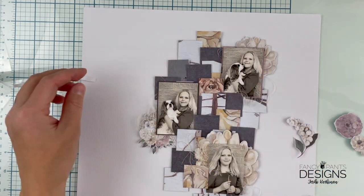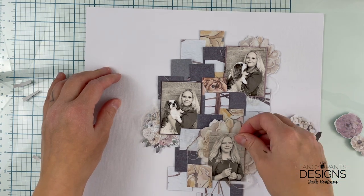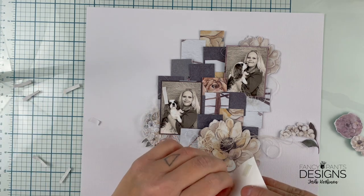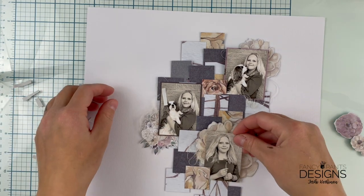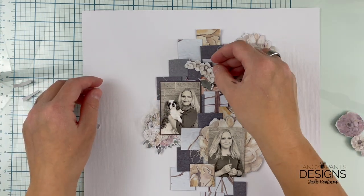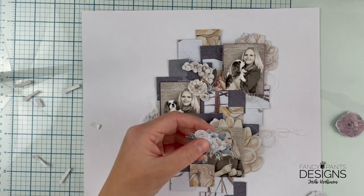As you can see, I'm not too keen on making the photos completely straight, because the squares are not straight. So it doesn't matter that the photographs aren't straight either.